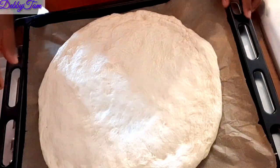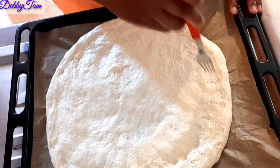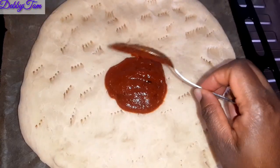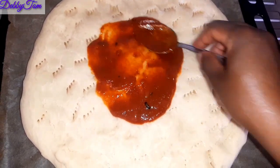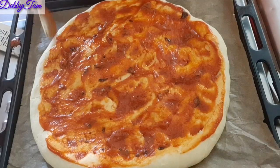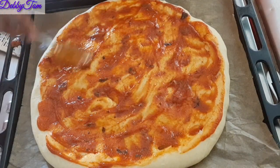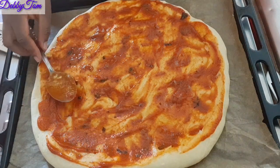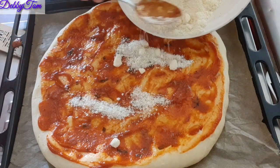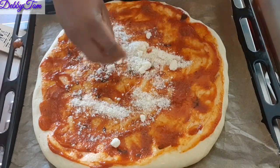At this point I'm done spreading and shaping the dough. I used a fork to pierce it to let out any air bubbles, then put it in the oven for just three minutes. I brought it out and used the pizza sauce to coat the surface for the first time.